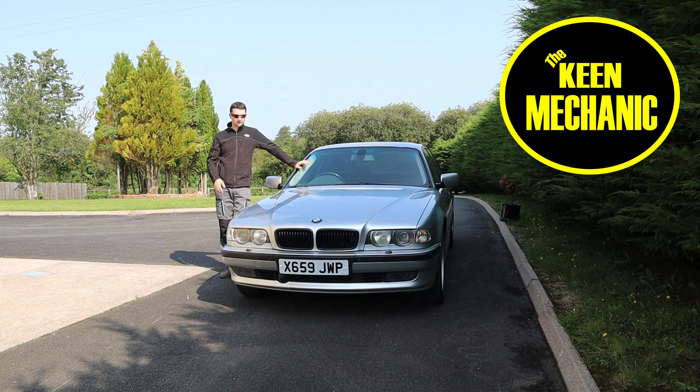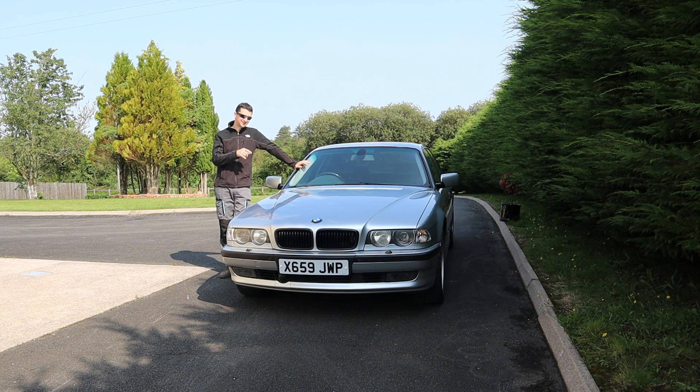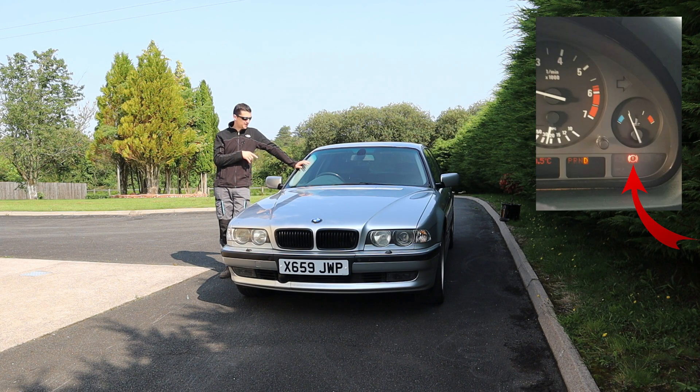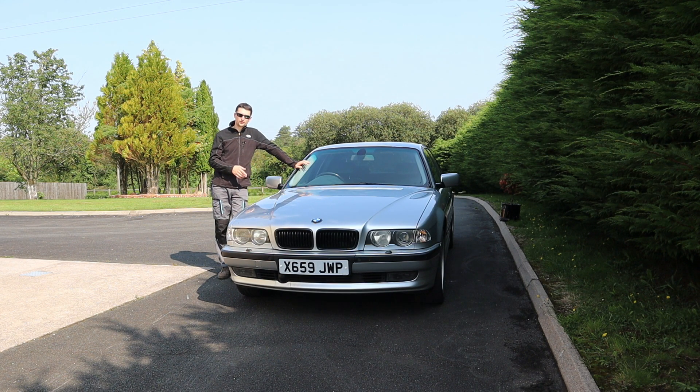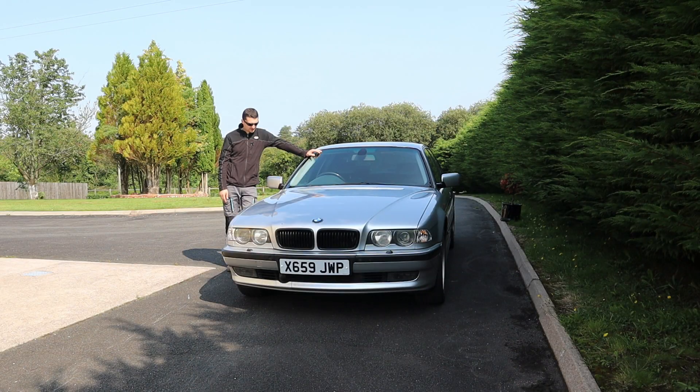Hello everyone and welcome back to the channel. In today's video I'm going to show you how to replace the pre-charge pump, or the DSC traction control pump as some people call it. This is giving me a fault on the screen. I'm going to show you what the fault looks like and then we're going to proceed with the replacement. I have done this once before and it has returned — I believe it's to do with the car just sitting around and not being driven. Let's get started.